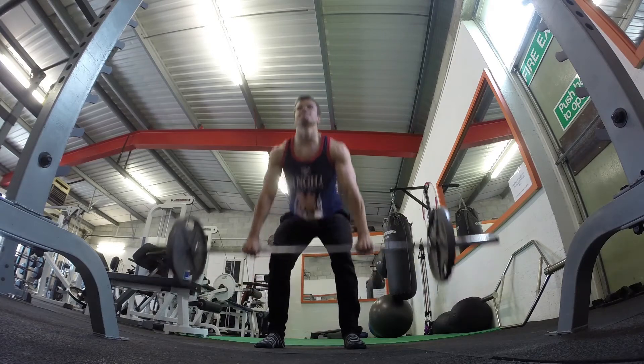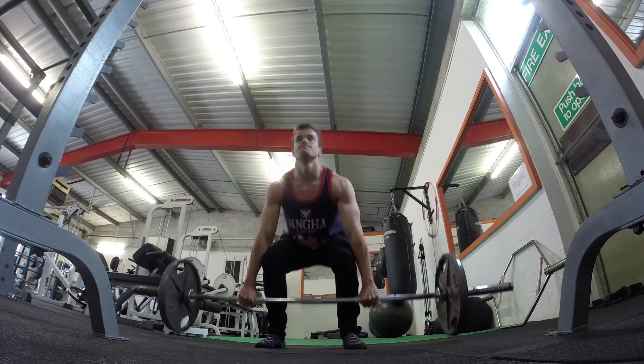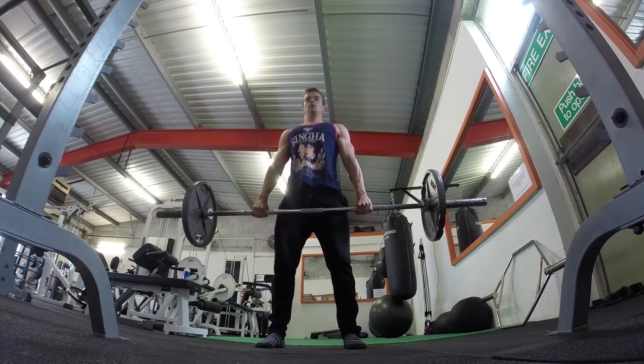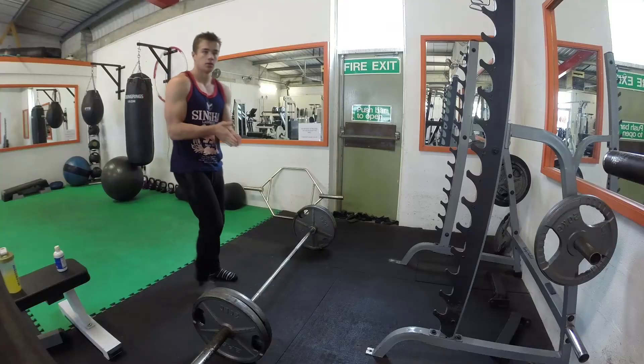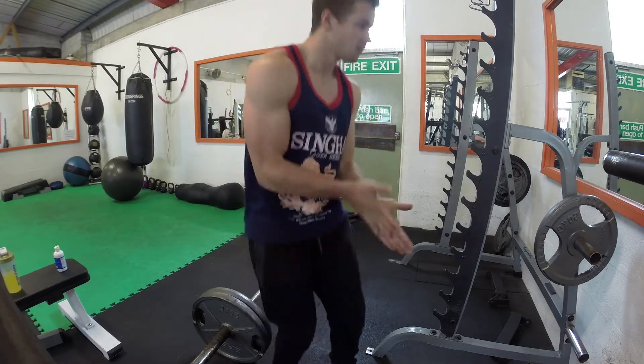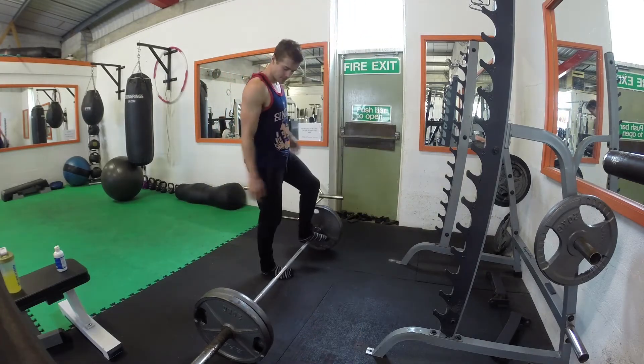I jump up in steps. I start with one plate each side, then go to two plates each side, then on to my one-rep low-volume range as specified by the Coan Deadlift workout — which is two and a half to three and a half plates each side, so that's 160kg. As I said, my one-rep max is 180kg.